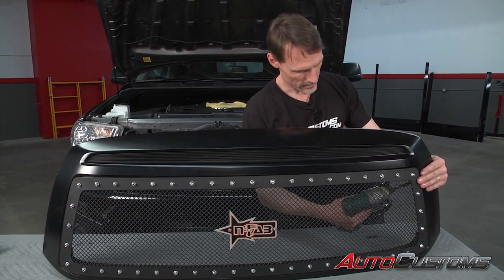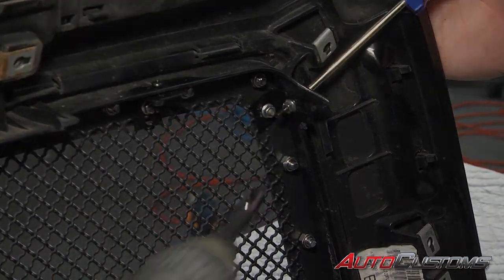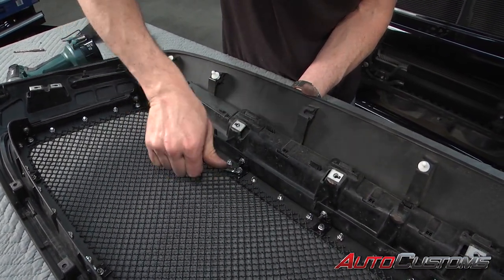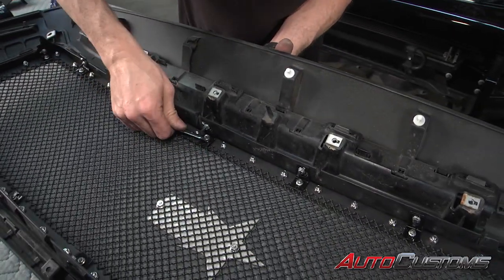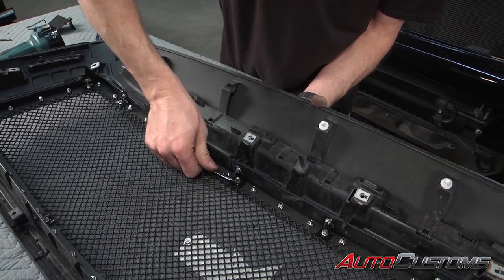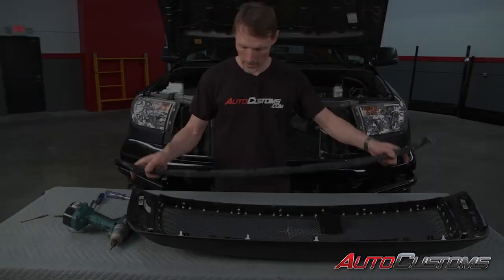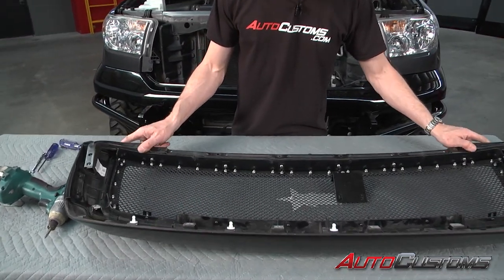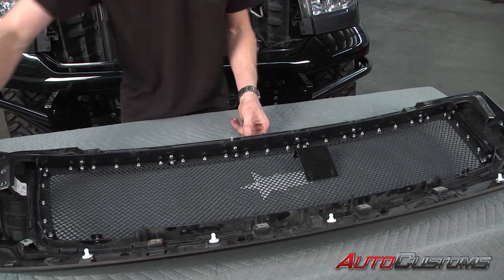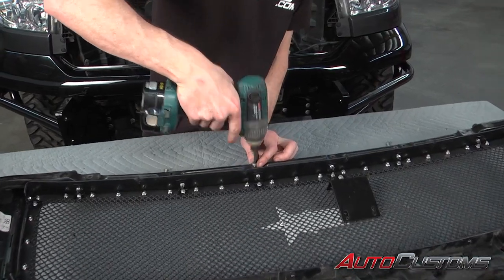As we tighten down the screws from the inside, we're going to monitor how it fits flush up against the outside to make sure it stays straight. Now we're going to use a 7 millimeter wrench to tighten up all the nuts to hold the studs on the grille to the brackets. Now we're going to go ahead and set our frame bar back in place, line up with the screws, and just get them started at first so we get everything lined up before we tighten everything down.